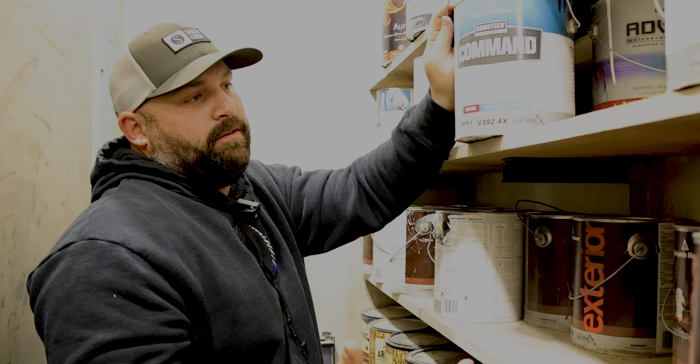We have the exterior stuff. This is Ben Moore exterior — they actually got rid of this product. It no longer exists; it's now called Element Guard. I haven't really had a chance to use Element Guard so I can't tell you how good it is. The product we had — it's a two-coat process but you will end up with a good finish.